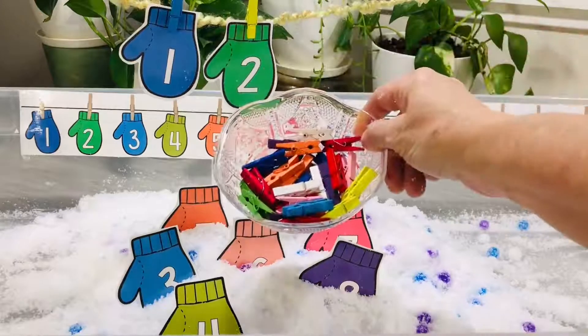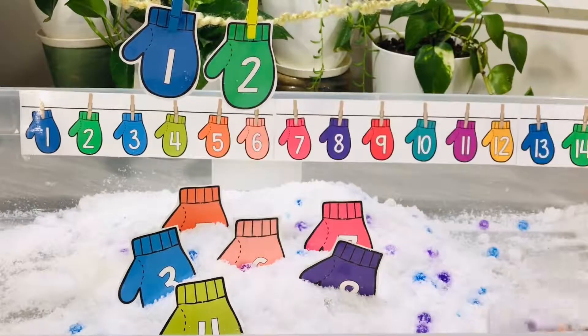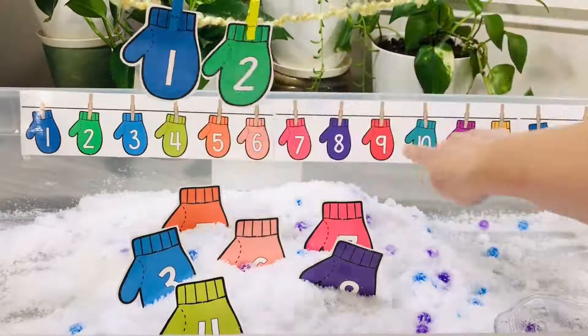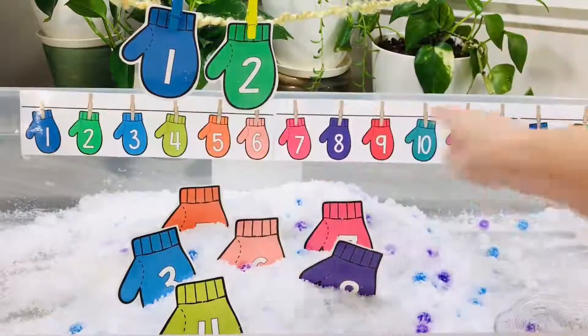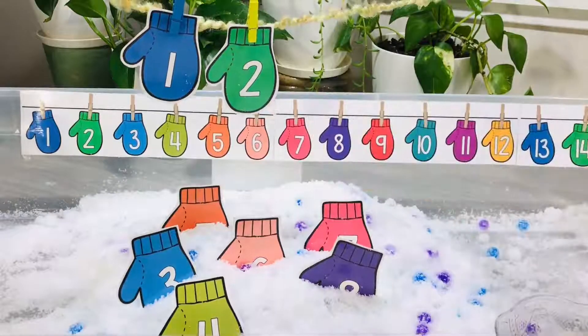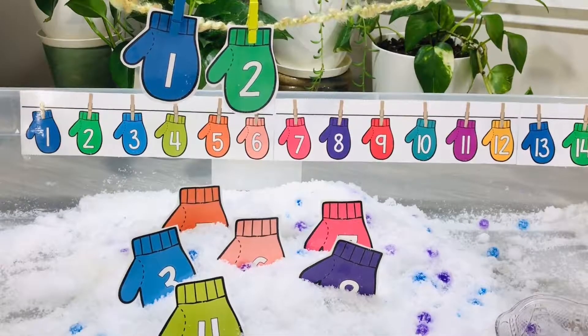I added in a container of mini clothespins. My number line is taped to the back of the sensory container, and you can make it whether you want it from 1 through 10 or 1 through 20, depending on what your child's level is.